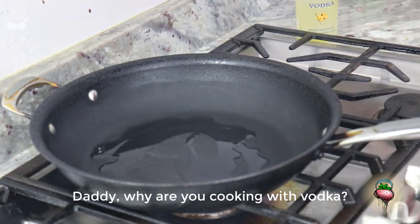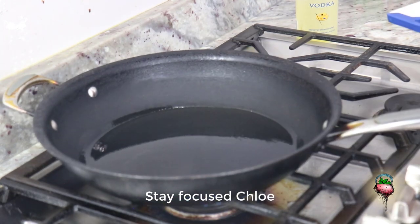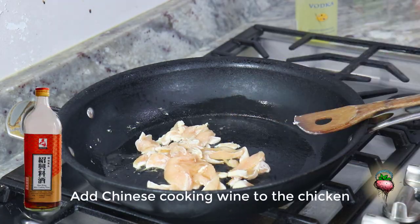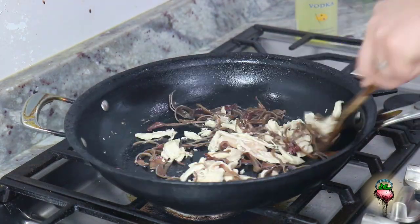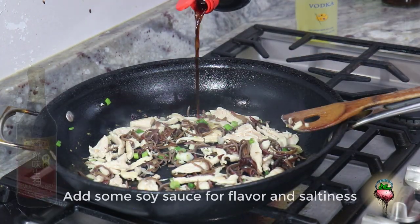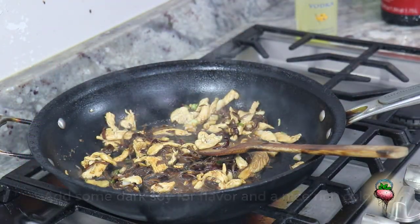Daddy, why are you cooking with vodka? It's not vodka — it's vegetable oil, I just like the bottle. What happened to the vodka? Stay focused, Chloe. Put your chicken in the pan. Add Chinese cooking wine to the chicken. Add the black fungus and mix it up. Add your ginger, garlic, and green onions. Add some soy sauce for flavor, then add some dark soy sauce for a nice rich color. Add your carrots.